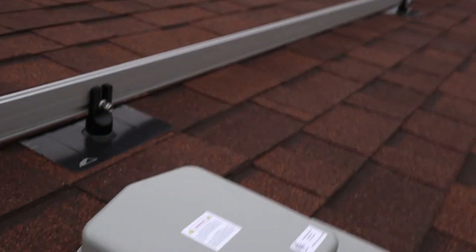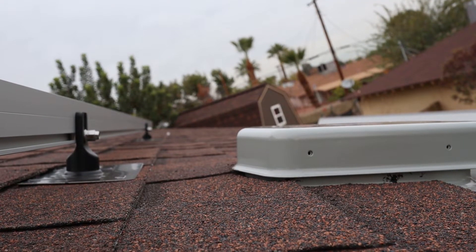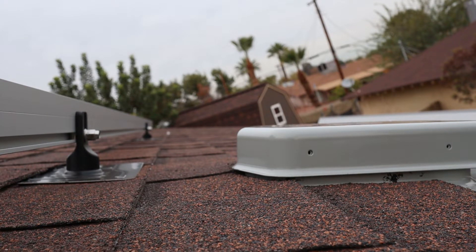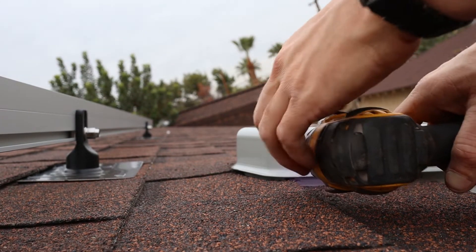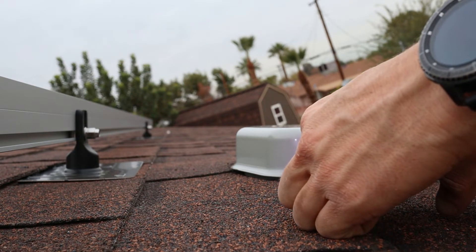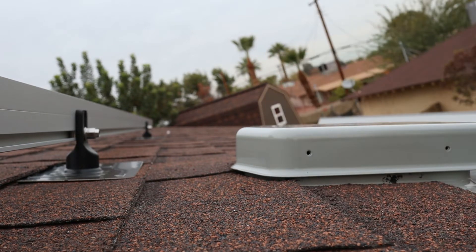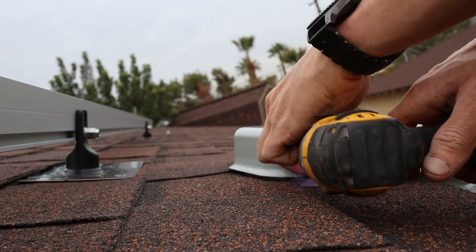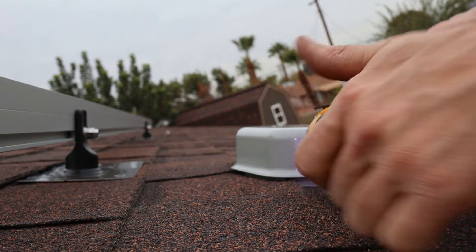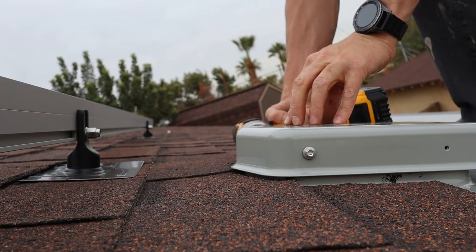I'll go ahead and do that real quick — setting the camera down. I just don't want to lose track of the rest of the screws, so I'll throw them in there. That'll be the easiest way for me to keep track of them. Put one in on the other side — there we go.